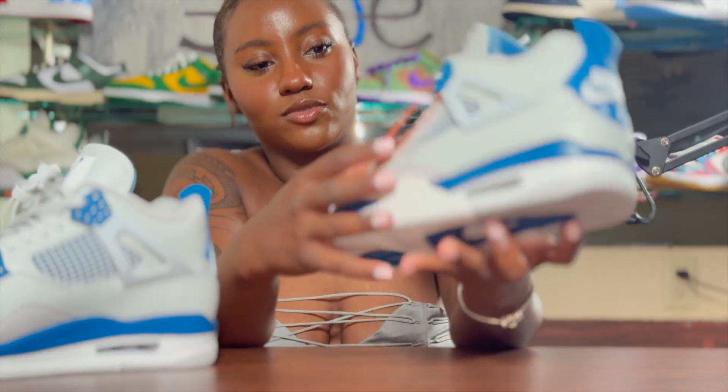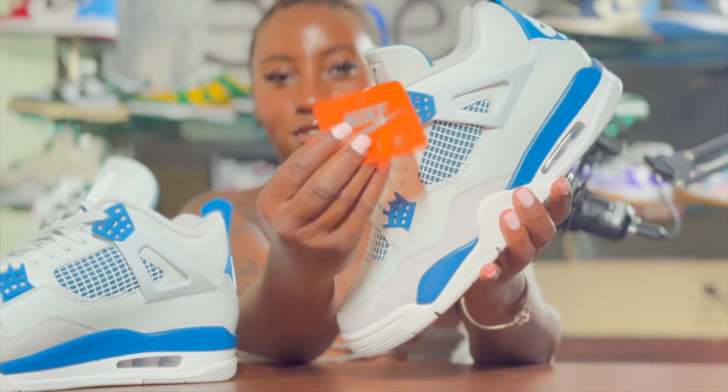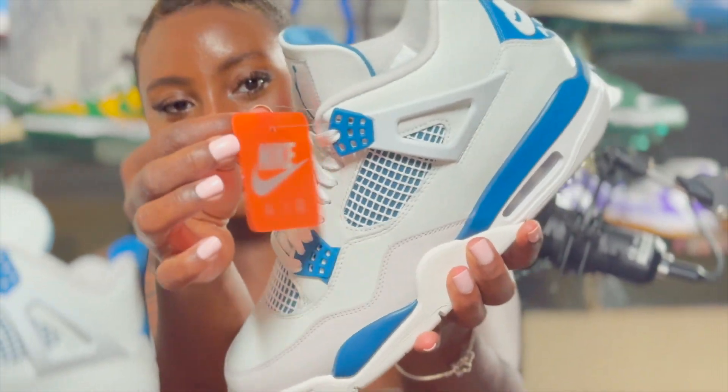I see that it comes with a hang tag. I don't like it because it's kind of cheaper — it has a cheaper feel to it. It's not as hard as it usually is, and it doesn't come with the chain. It just comes with a plastic thing.